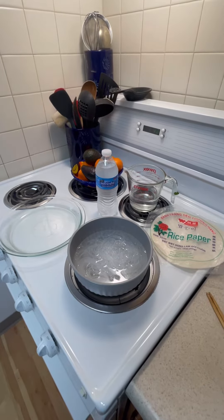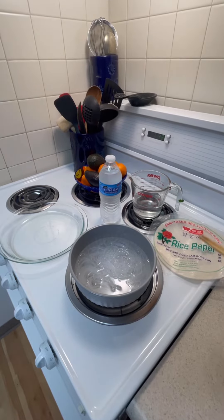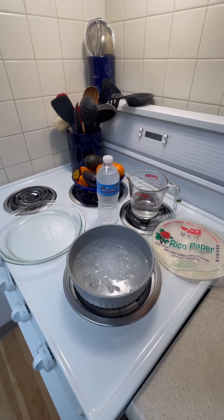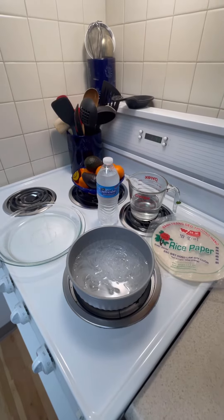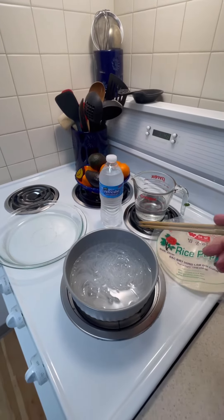You're going to need to hydrate those bean threads. I took one of the sections out and heated up some water — not too hot. You want warm water for this; you do not want to cook these threads, but rather you want to hydrate them.